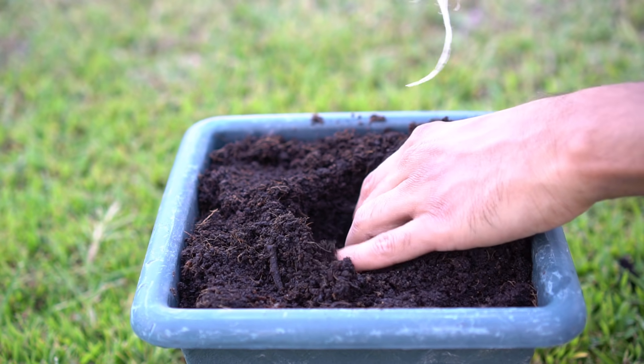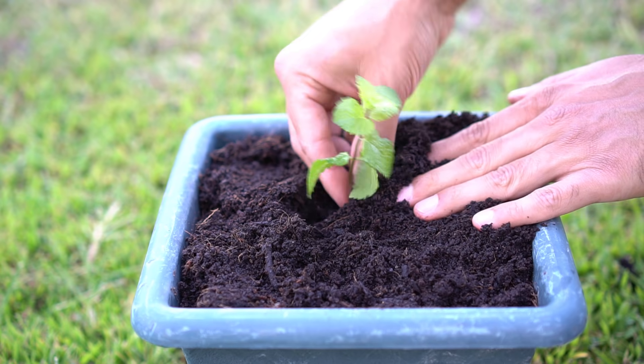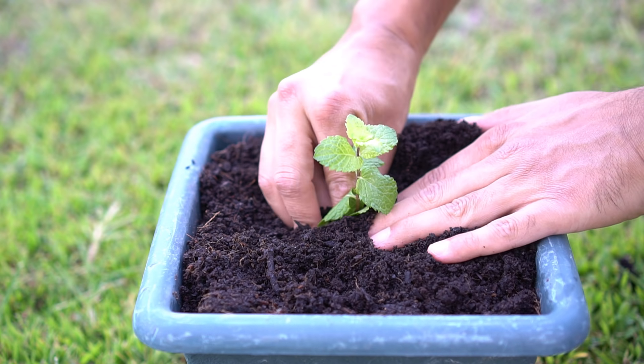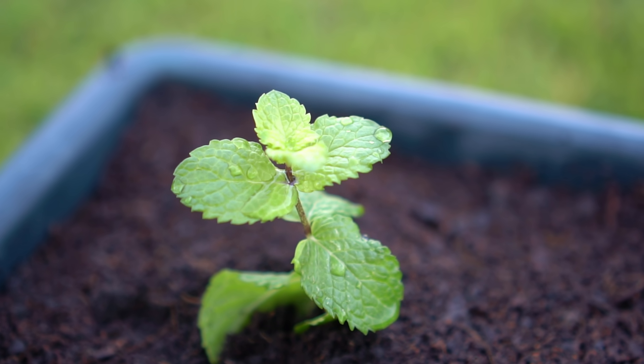After two weeks, the mint cutting develops a really nice set of roots. Dig a hole in a pot containing potting soil and place the newly rooted mint stem in the hole. Cover the mint plant with soil, pack the soil down around the plant, and water it. The newly established mint plant is ready to grow.